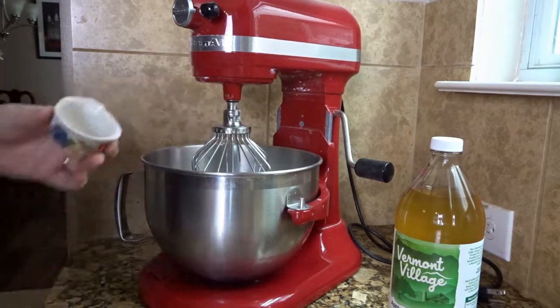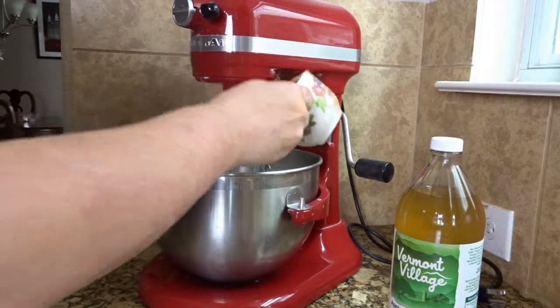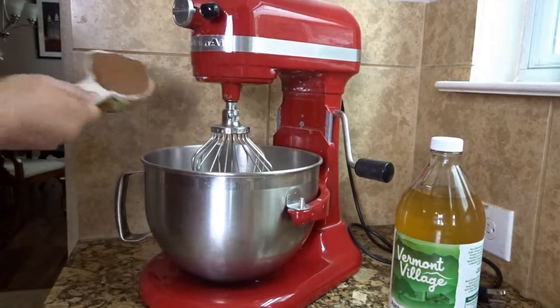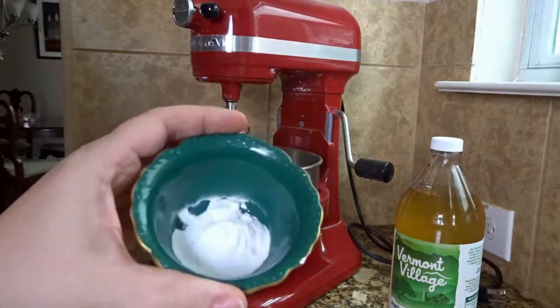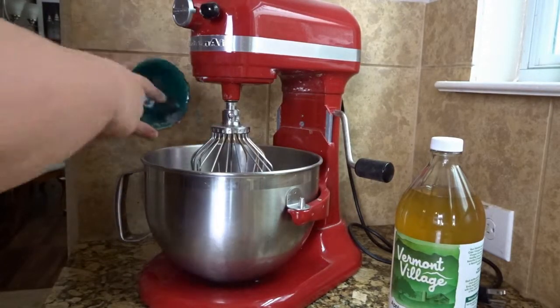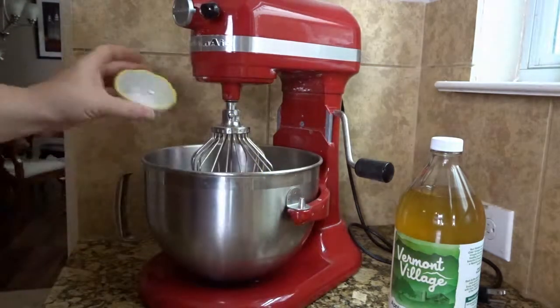Next, we're going to put in two cups of sugar and one and a half cups of raw cacao powder. Then I've got two teaspoons of baking soda and a teaspoon of salt.